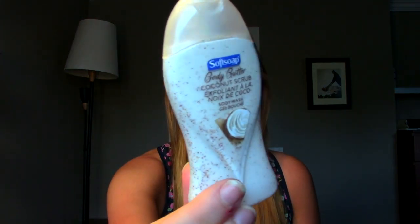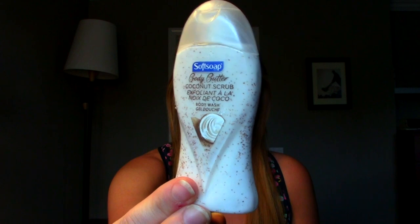The last shower thing is just a little sample I had. It's the Soft Soap Body Butter Coconut Scrub Body Wash. I feel like I liked it more the first time I tried it. I just wasn't a fan this time — maybe because it was a smaller size or because I've tried so many body washes now. It was nice, but it's not a super coconut scent and didn't do anything special. I like the strawberry one from this line a lot more.